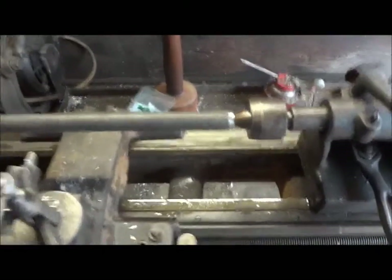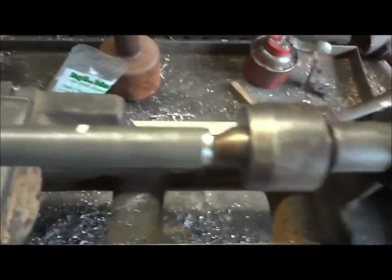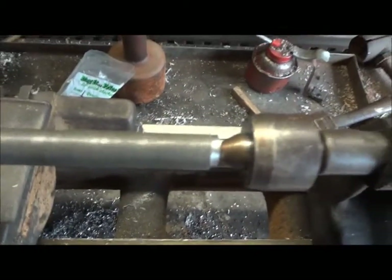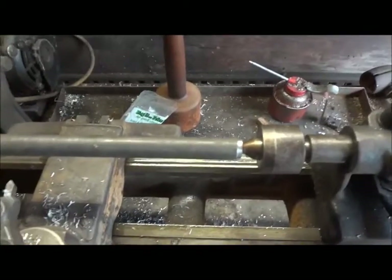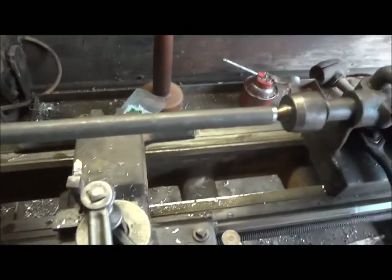I got a shaft in place. It's got some runout — it's kind of bent or something. My chuck ain't holding it. But I can turn it down clean to 800 thousandths, and what I need is three quarter, or 750. So that gives me plenty of room, and I've got a couple inches more length than I need, so I should be good on this.